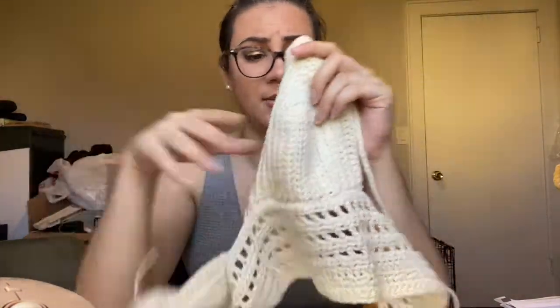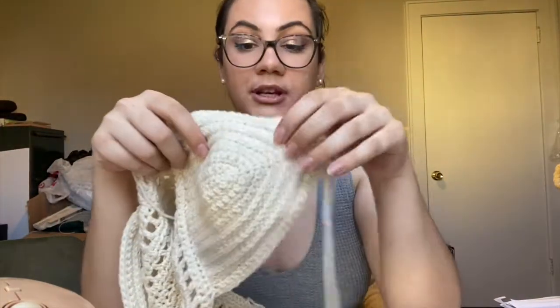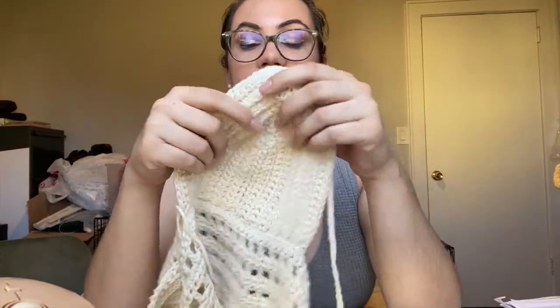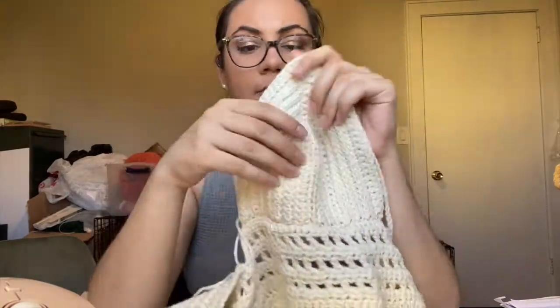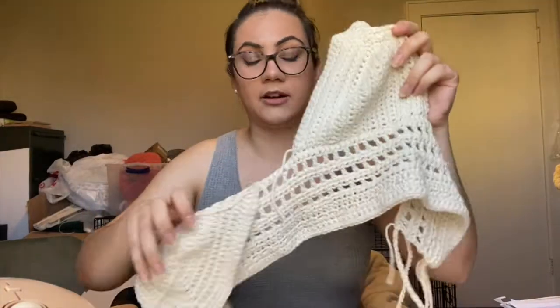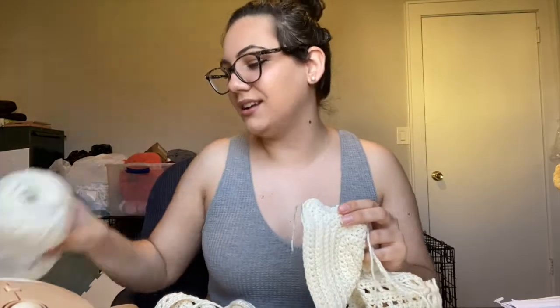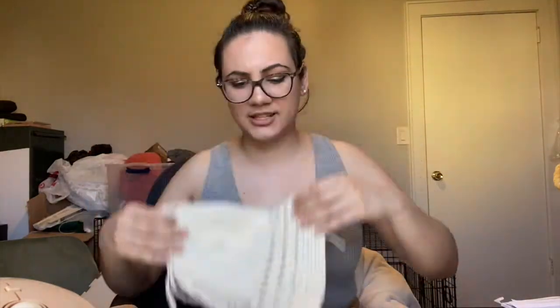If I just let it go, it does have a pretty good drape for a cotton yarn — most cotton yarns are a lot more stiff than this. It's super soft to the touch and feels great to wear against skin, so it's not going to be chafing in the summer. The pattern for this bralette will be up fairly soon — I have to get it into testing, but it will be released in the summer.